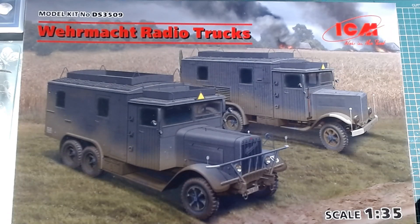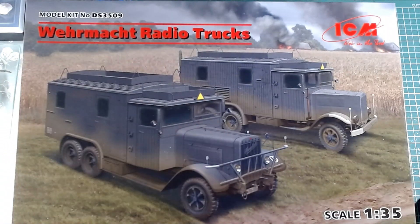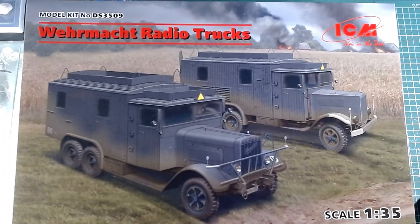Hi guys, Sammy here. This is my entry into the Ukraine group build hosted by Dan over at Sixties Rule. It's two German World War II radio trucks. I am going to try and pronounce that. ICM, so it's made in Ukraine.